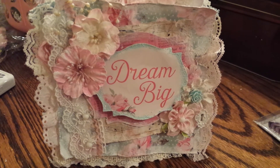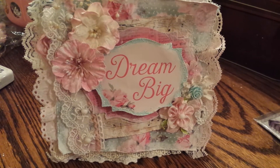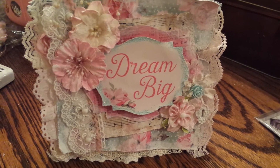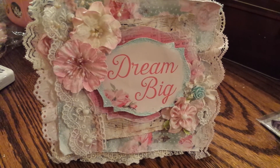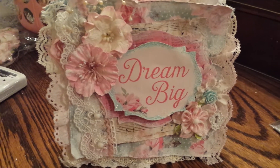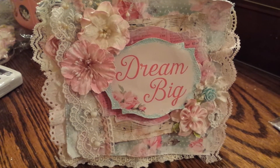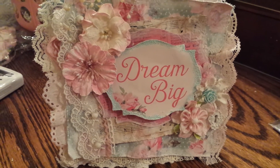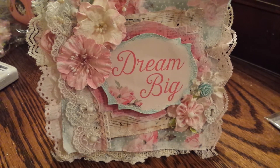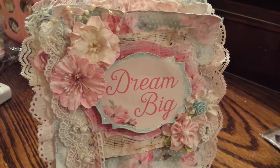I used laces from Natasha's Scrapbook Corner on Zibbet, laces from Julie the Paper Bag Lady, doilies from Julie the Paper Bag Lady, vintage sheet music paper, and some stuff I picked up at Goodwill — just a variety of different scraps and pieces.